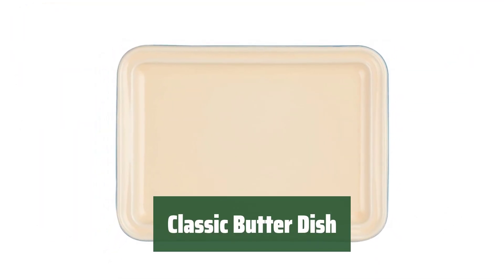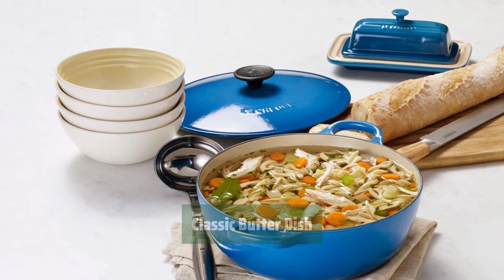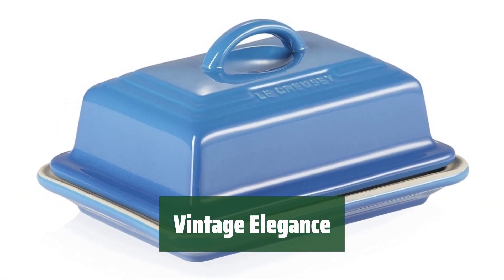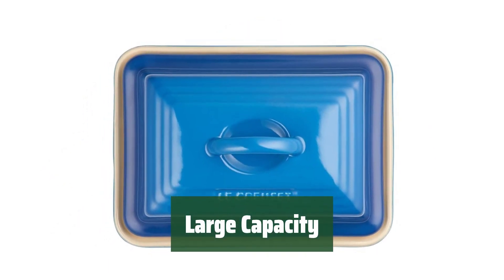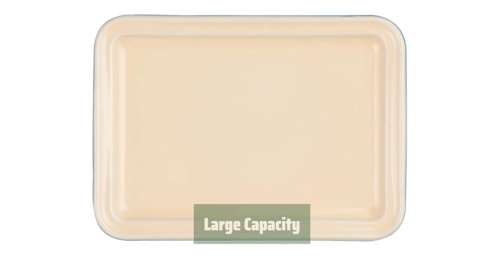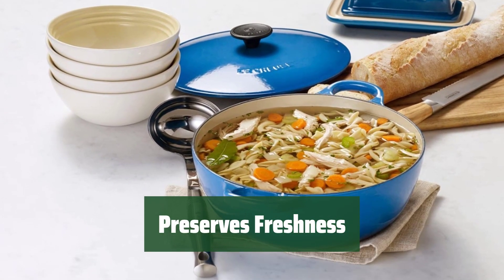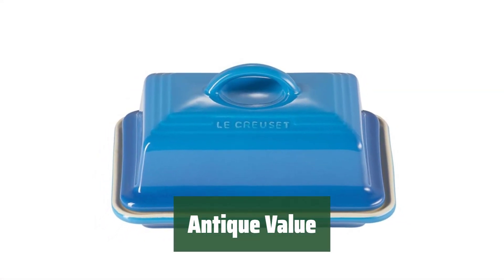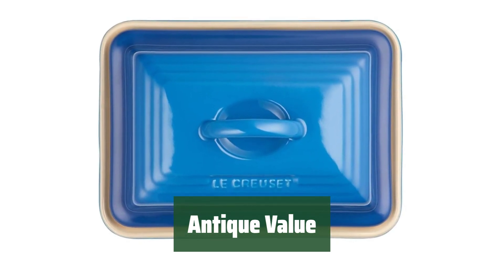Number 1. This classic butter dish is more than just a kitchen accessory — it's a timeless piece that will be passed down for generations. With its classic design, this butter dish brings a touch of vintage elegance to your table setting. It's a true showstopper. Forget about constantly refilling your butter dish; this one has a large capacity so you can enjoy fresh butter for longer. Say goodbye to stale butter. While it may look like a valuable antique, this butter dish is actually a modern masterpiece — the perfect blend of old-world charm and functionality.